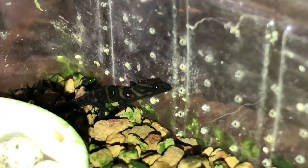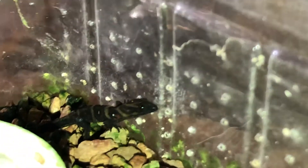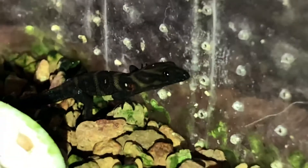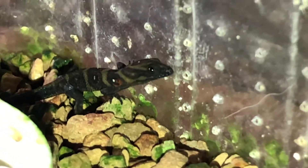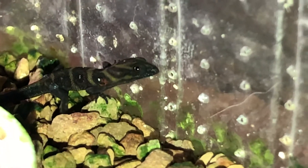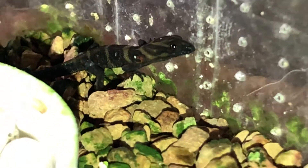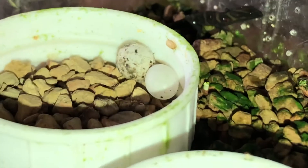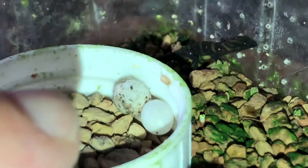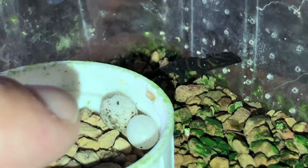This is the freshly hatched baby Gonatodes daugini — actually the very first baby I had from this species. It's so tiny. The rocks are Repashy Super Hatch, just to give you an idea of the size. And this is an egg and this is my finger, so it gives you quite an idea of the size.